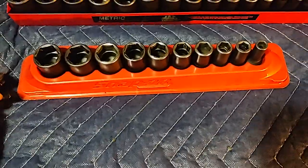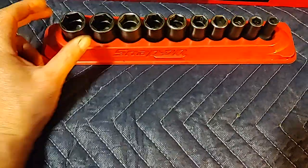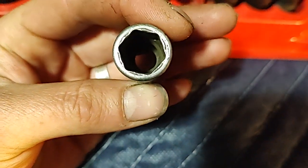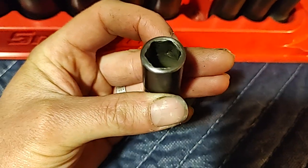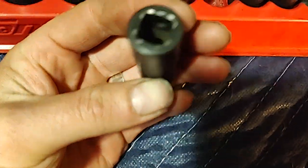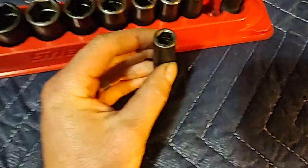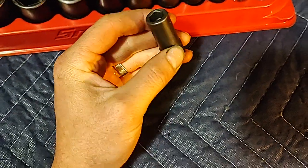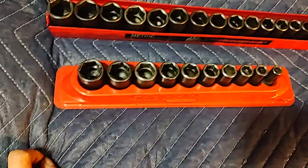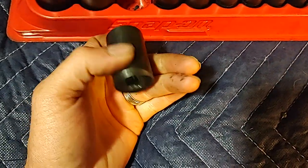They have a lifetime warranty, but I don't want to have to warranty these things out all the time. I've had to warranty out this nine-sixteenths — this is the second one — and as you can see they're so soft, they just wear out. Look at that end, it's just beat out. Here's a three-quarter — look at that, just beat to hell.